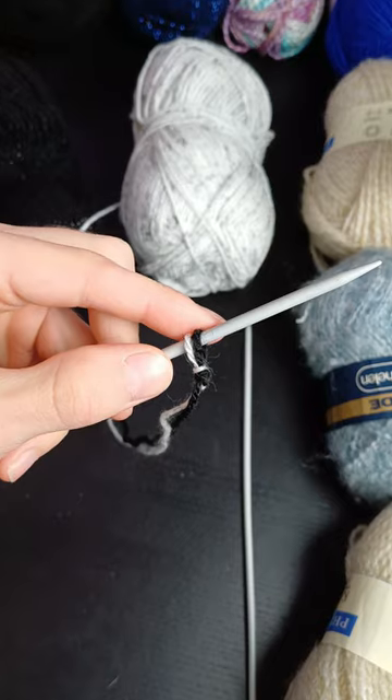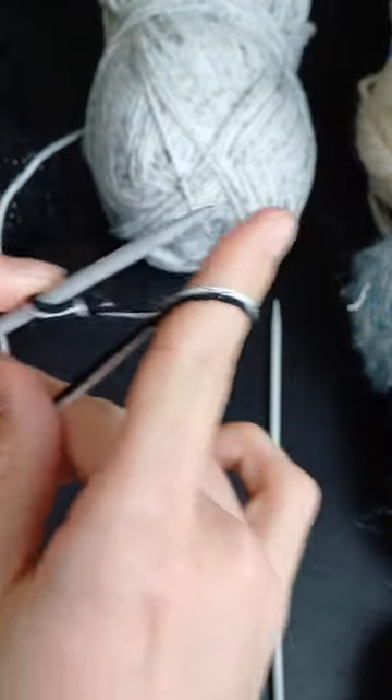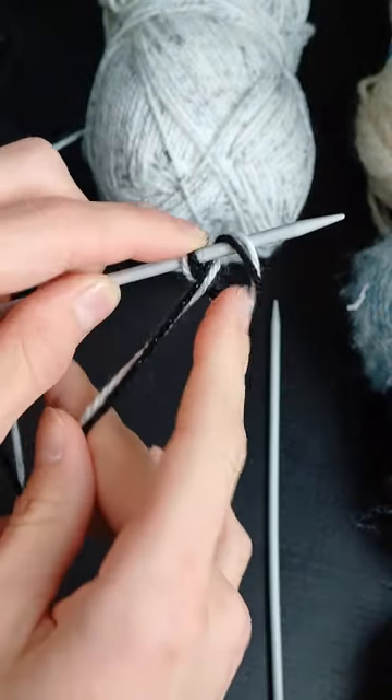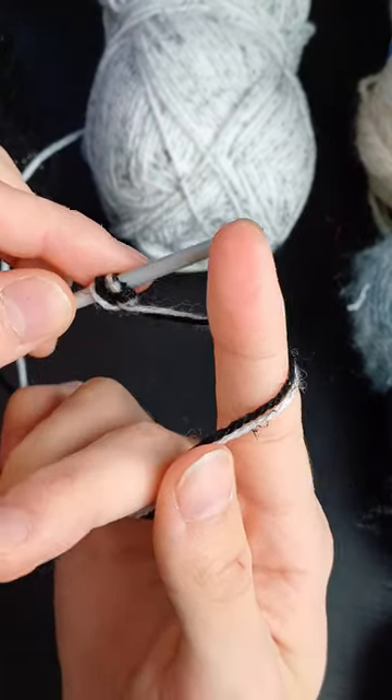To cast on, simply create a knot on one needle, then loop the wool around a finger and put it on the needle. Do that 30 times and then the casting on is done.